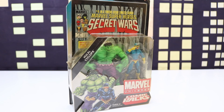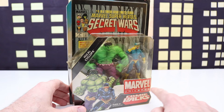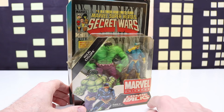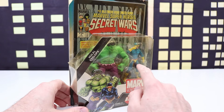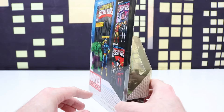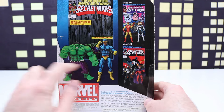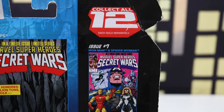Let's check out our first figure from 2009. This is the Marvel Super Heroes Secret Wars 2-pack. We get Hulk and Cyclops. On the front it says Marvel Universe Comic Packs, and it looks like we get a comic book in the background. We'll check out the back of the package — there's Hulk and Cyclops again, and it looks like there's 12 to collect.